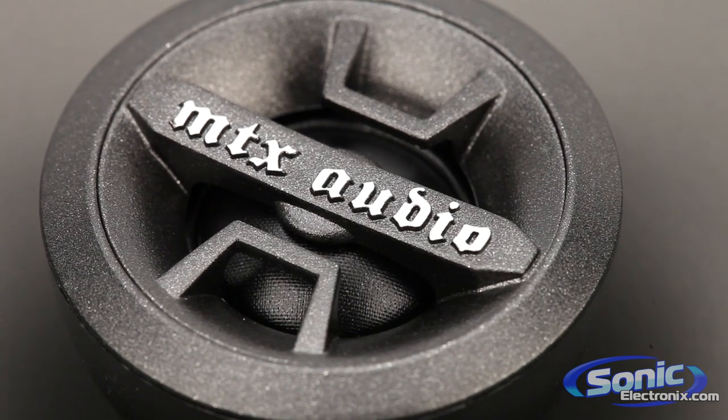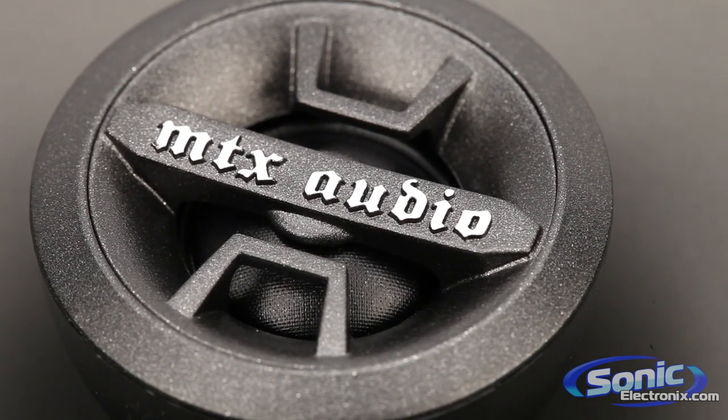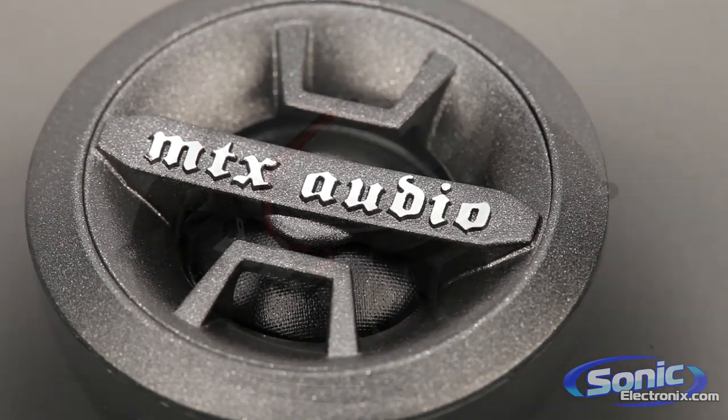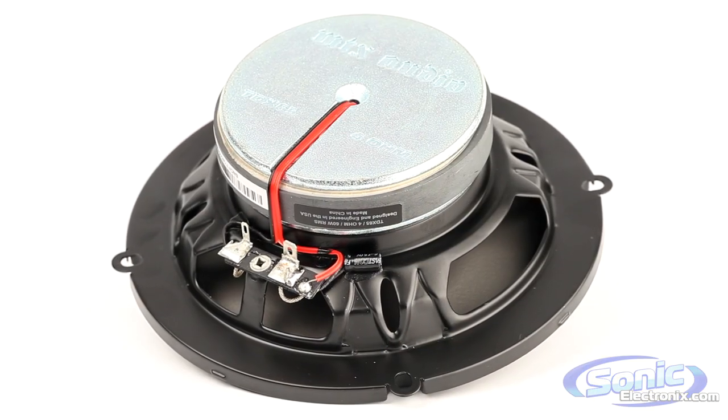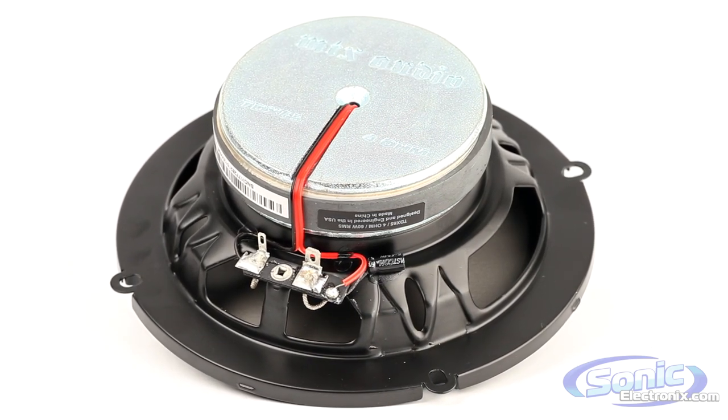Their silk dome tweeters also pivot 15 degrees in any direction for improved imaging to complement the concave cones. Thunderdome Axial speakers are available in all common speaker sizes in coaxial models for quick and easy installs.